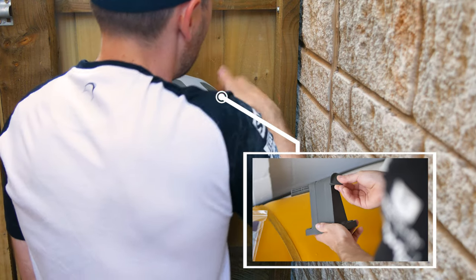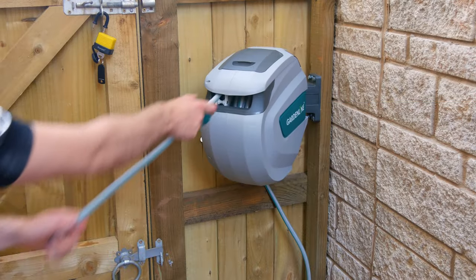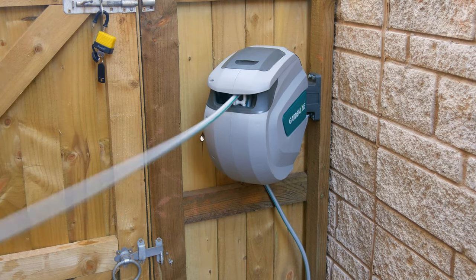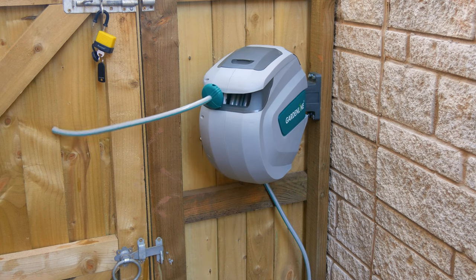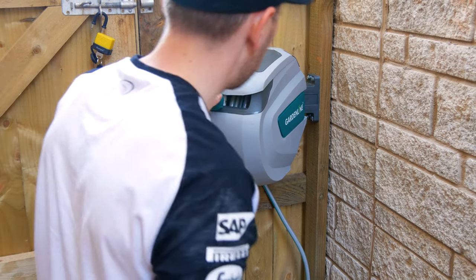Once you have all of the fixings in place, it's as simple as putting the housing into position and securing with the pin. The mechanism itself works by the first pull locking it into place, and the second pull — which I found works best if you do it slightly softer — retracts the hose back into place. But be careful, it is quite aggressive.